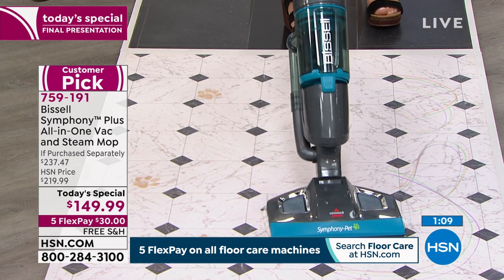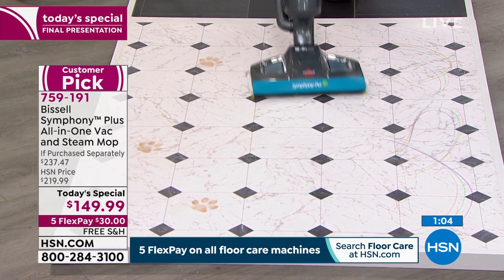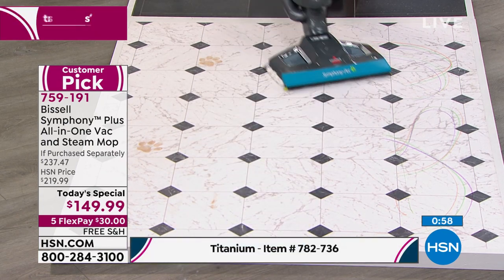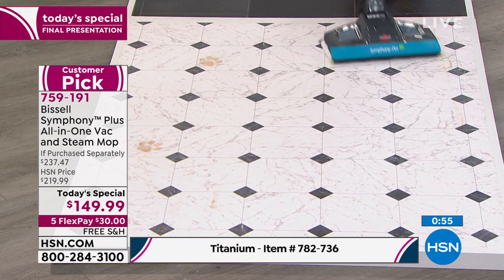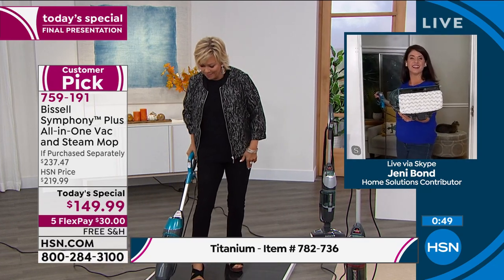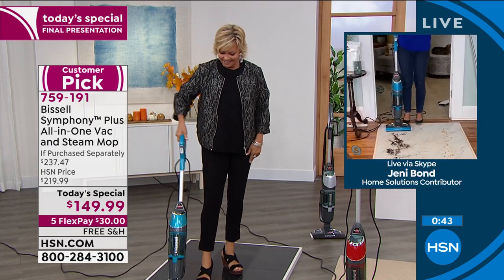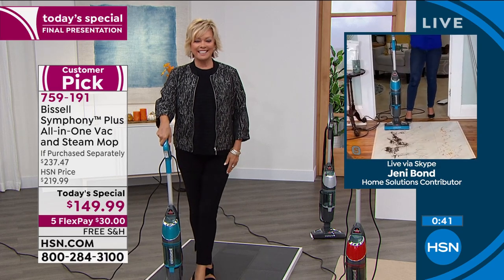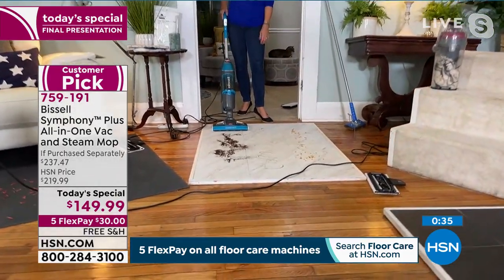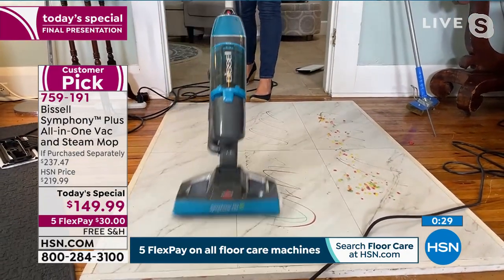Titanium is still available on a different item number. This is your very last look at this today's special — there won't be another airing. You have until midnight to enjoy this price. It's just gliding over these floors — crayons, mud, gunk, chocolate sauce — so easy. Everything without scrubbing on your hands and knees. For dry messes you could have coffee, sand, kitty litter — just vacuuming without pulling out the big upright. For a spill, just steam.